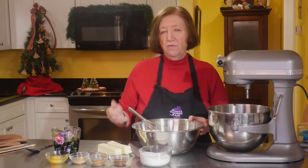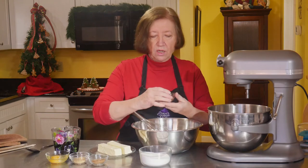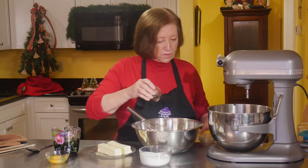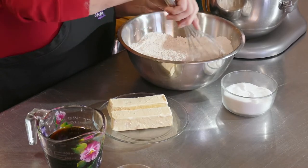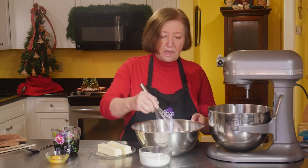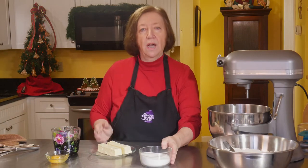In my bowl I've got seven cups of flour. That seems like a lot but we're going to make a lot of things with it — it's a big batch of construction gingerbread. To the seven cups I'm going to add two teaspoons of clove, two teaspoons of cinnamon, and two teaspoons of ginger. Construction gingerbread is edible but it's not going to be as good as regular gingerbread — it's really for constructing things.